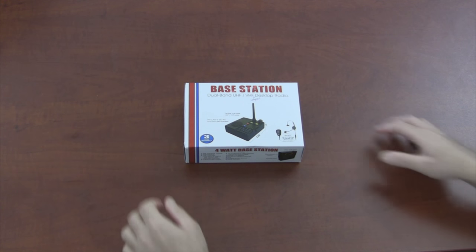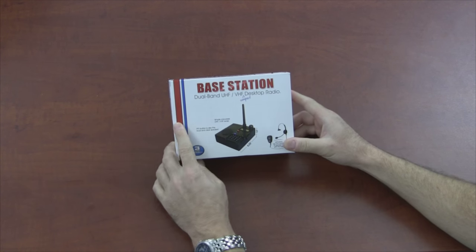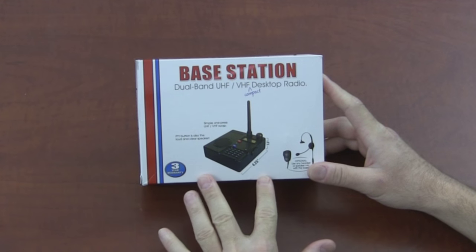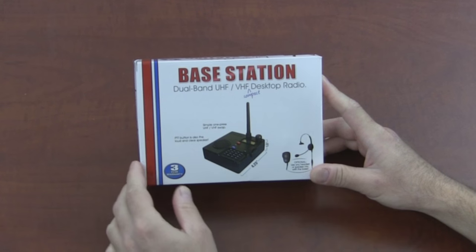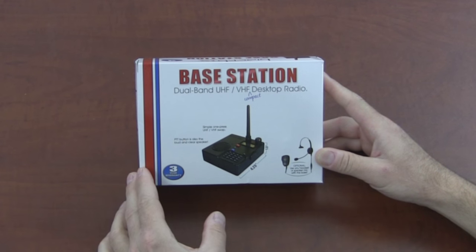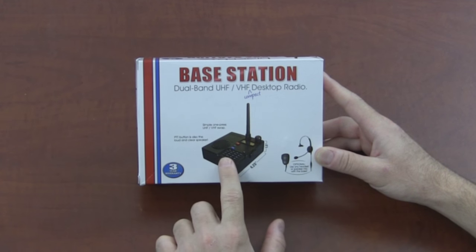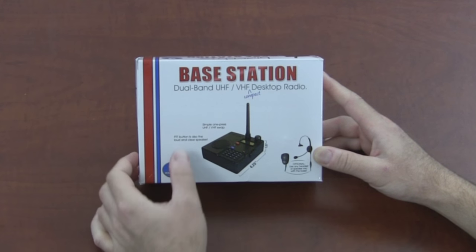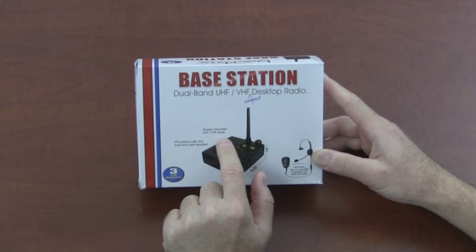Here we have a base station from Black Box. Looking at the box first — it's a compact base station, four and a quarter inches square and an inch and a half high. It shows a picture of a headset and a speaker mic, indicating that regular accessories like you would use on a regular portable radio will plug into this. Anything with a Kenwood style two-pin connector will plug right into this radio. The push-to-talk button is also the loud and clear speaker — we'll get a closer look at that later.